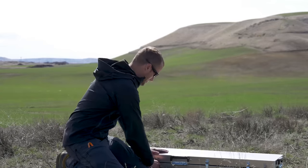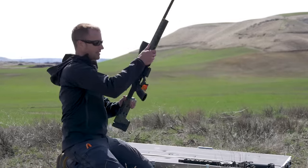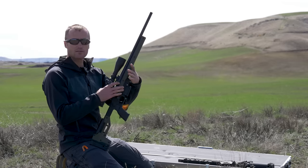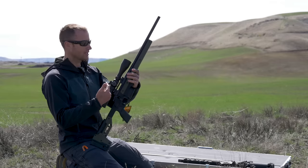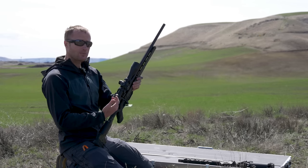Recently I talked with the guys over at Howa and got this out. It is the Oryx — their mini micro-action, I don't remember which — but it's chambered in 6.5 Grendel. With it, they also have one of their Nikko Sterling optics on here.